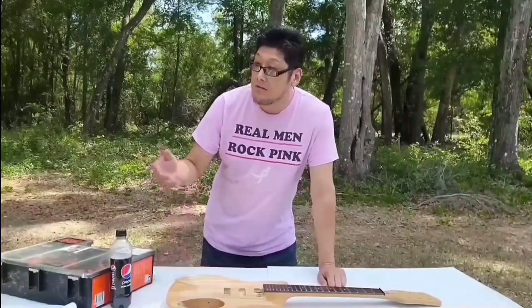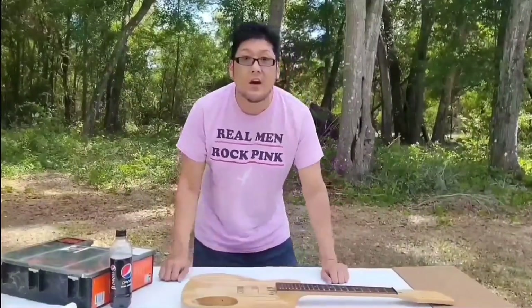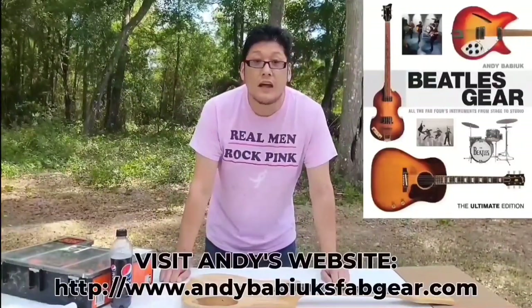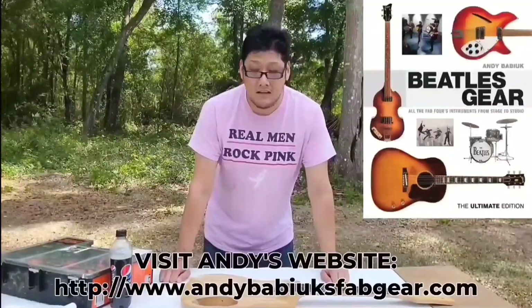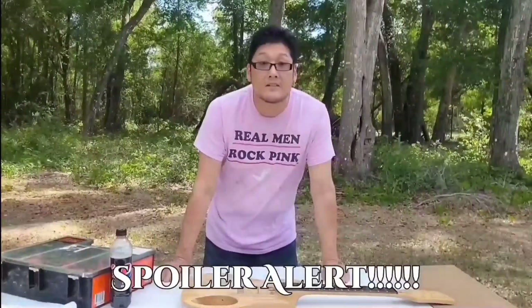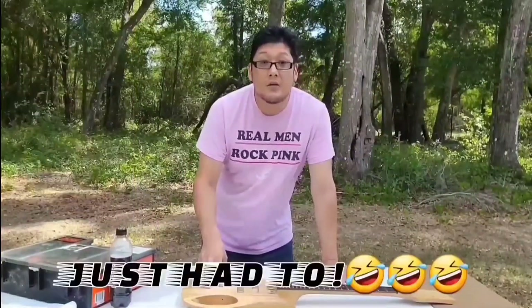There are quite a few colored pictures out there, and I'll give credit to Andy Babiuk, who is the author of Beatles Gear and pretty much the go-to guy for Beatle instruments. There are colored pictures in there of John's Rickenbackers, and it also shows what John's Rickenbacker C58 looks like today. So let me show you a preview of the first video I did on this guitar.